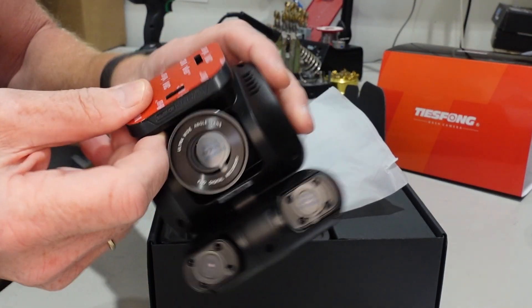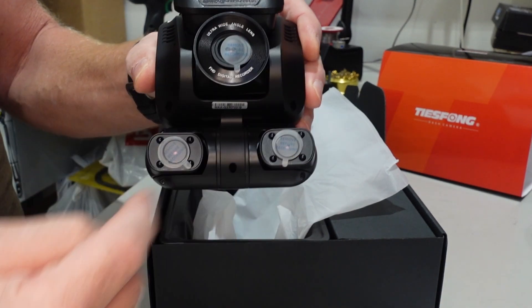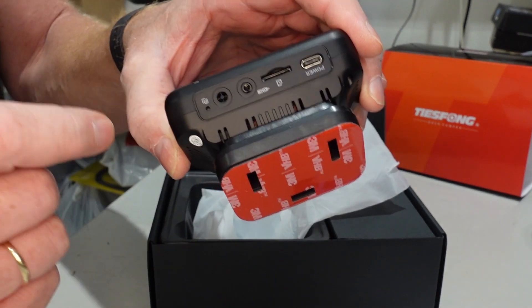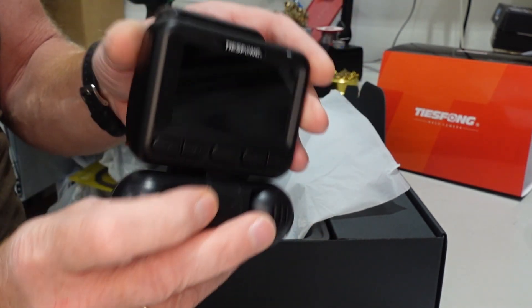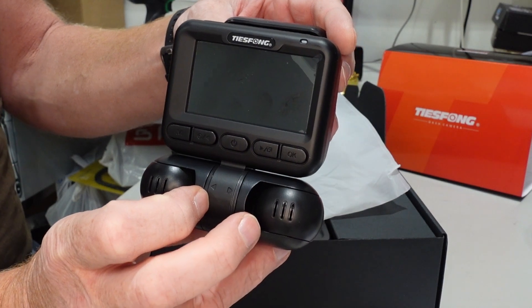Three cameras — one front, two on each side — and you have a connection on the top to the rear one. We will get back to that. Look at that. Fantastic.